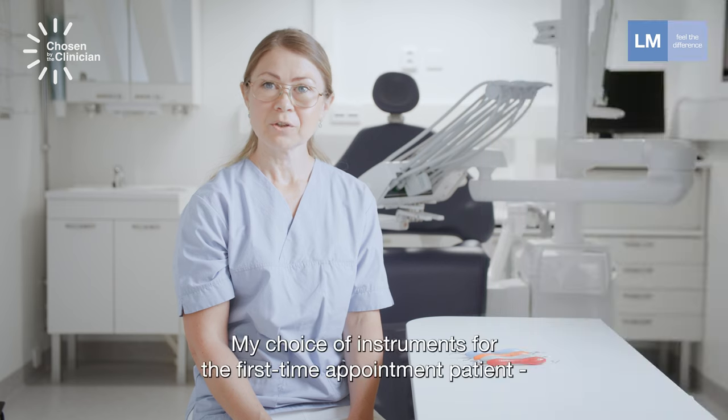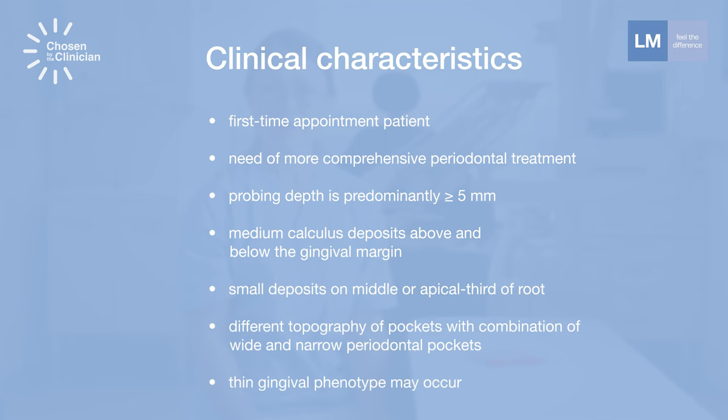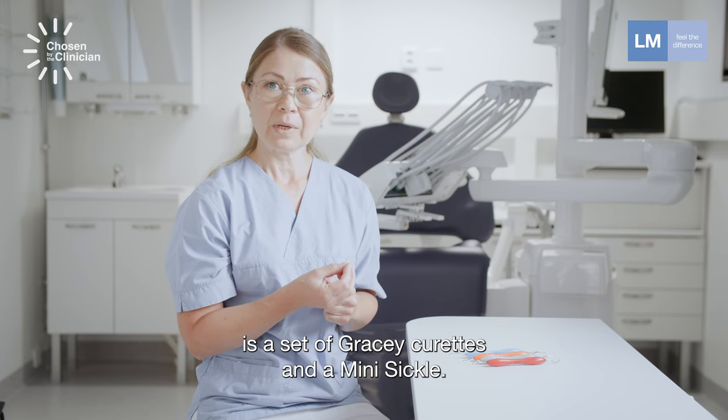My instrument choice for a first-time appointment patient with the need for more comprehensive scaling and pockets more than five millimeters, with calculus deposit size from small to medium, sometimes with different root topography, is a set of Gracey instruments and a mini sickle.